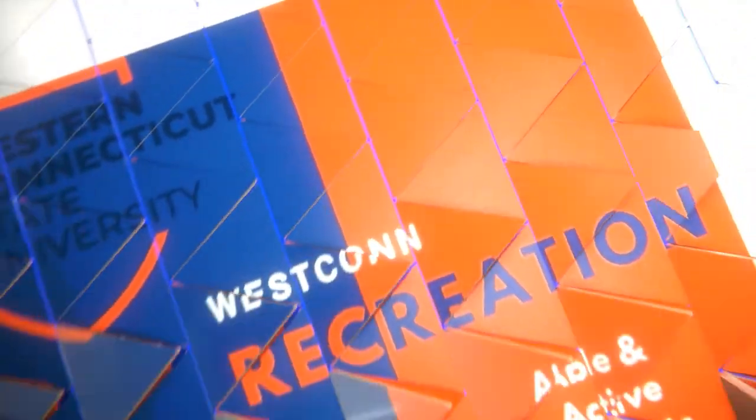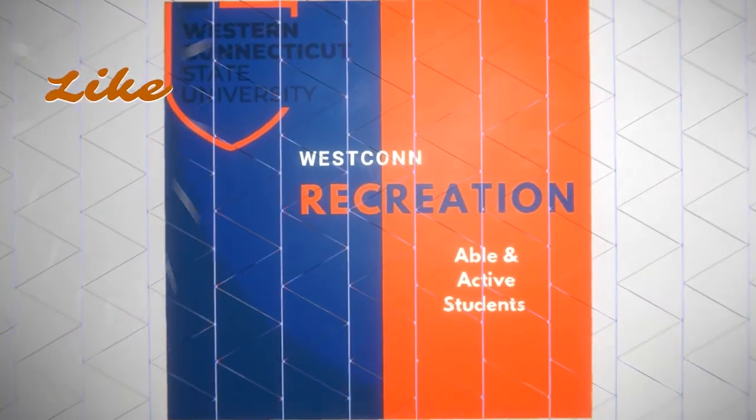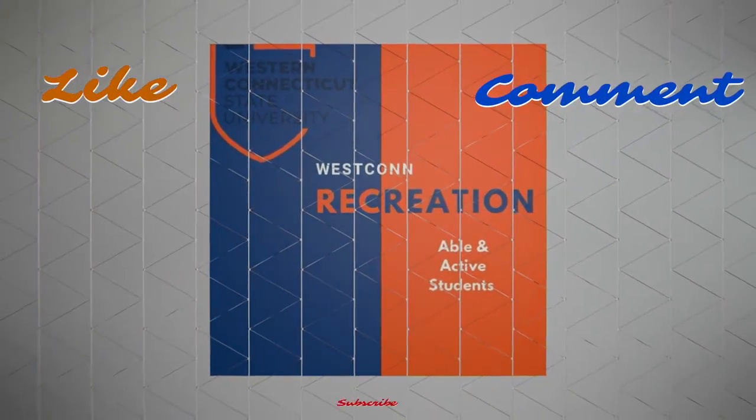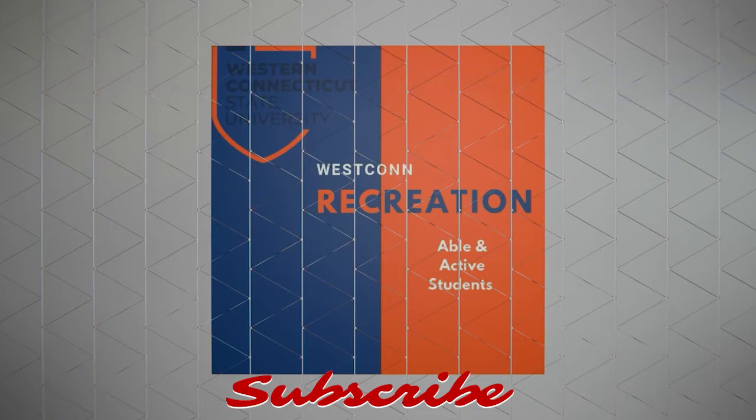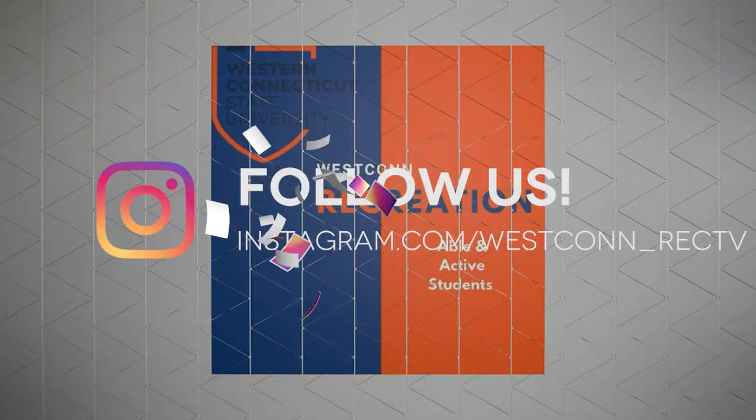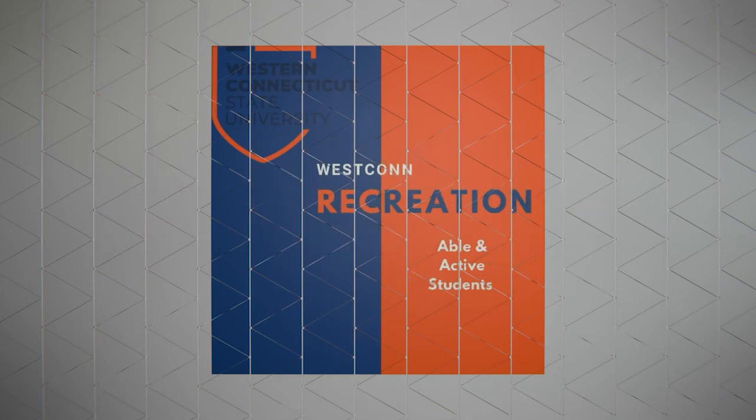That is going to conclude our flexibility exercises for today's video. As always, if you enjoyed or learned something new or otherwise useful, give us a like, drop a comment, and subscribe. Remember to follow us on Instagram at westcon_rec_tv. Thank you so much for watching and following along in our series. Stay active — see you later.